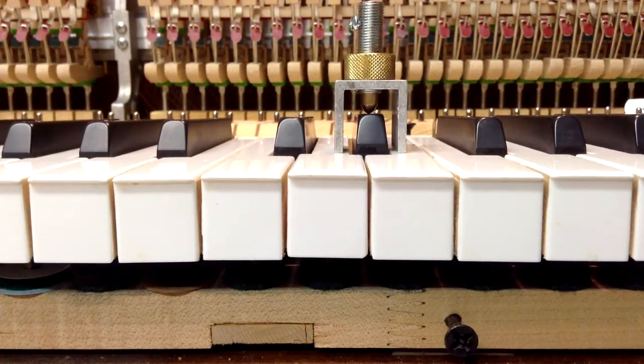Welcome to our next video here at Howard Piano Industries. Today we're going to be demonstrating a new tool we have here. It's a tool that used to be out years ago, but a supplier that used to carry it ran out a couple years ago, and so we've had them made again for us and are making them available.